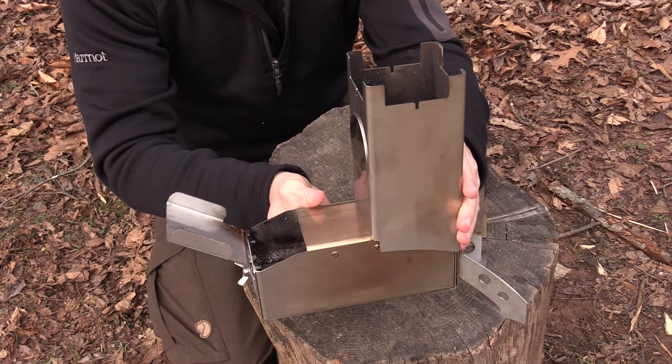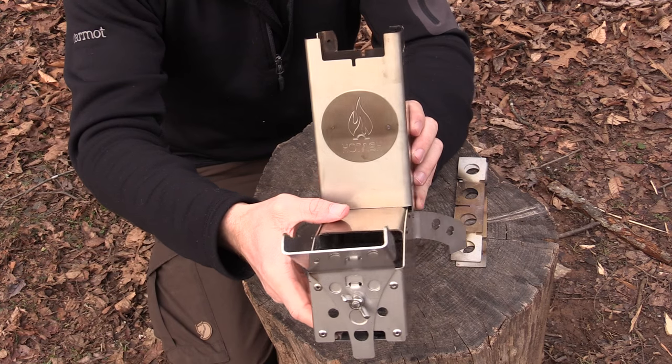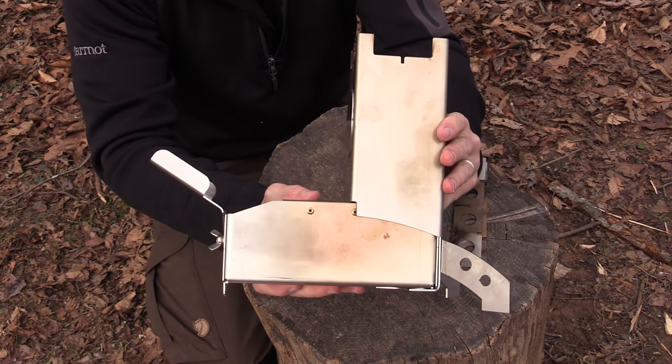I already have it set up, but I'll break it down and show you guys how it comes apart and then goes back together. Then we'll fire it up, boil some water, have some coffee, and essentially get to the review. So folks, here's the stove itself. It really does look like an old arcade game, don't it?